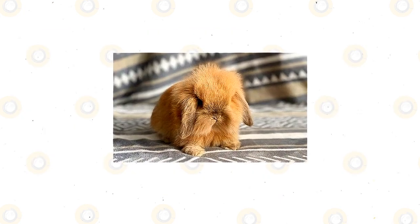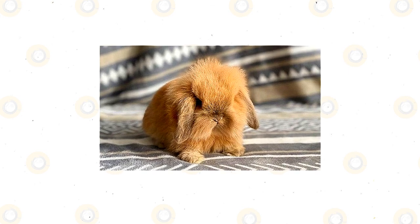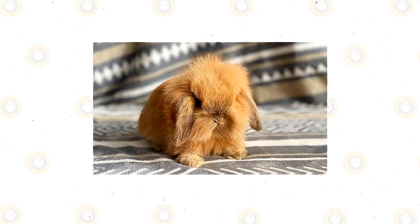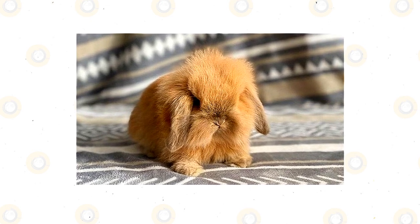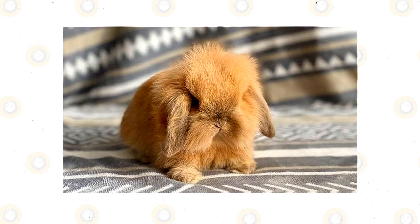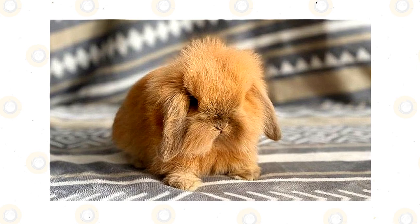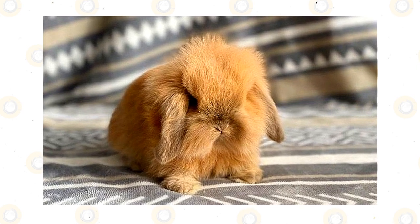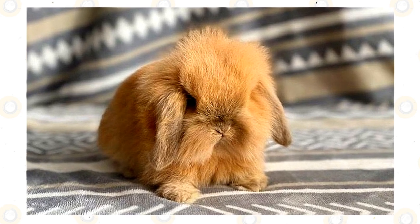When you first take your new Mini Lion Lop rabbit home, the rabbit will be very anxious and fearful. It may not eat or drink for a day or so. This is entirely common, and you can expect to have a pleasant and active rabbit within several days. It is suggested that you leave the rabbit in your enclosure for most of the first day. It will be tempting to take the bunny out and play with him, though he requires the freedom to adapt to his new surroundings. After a day, you can start to bring him to other spaces in your home.